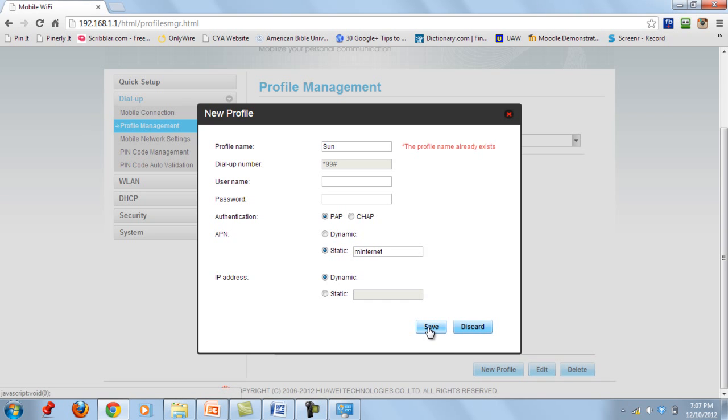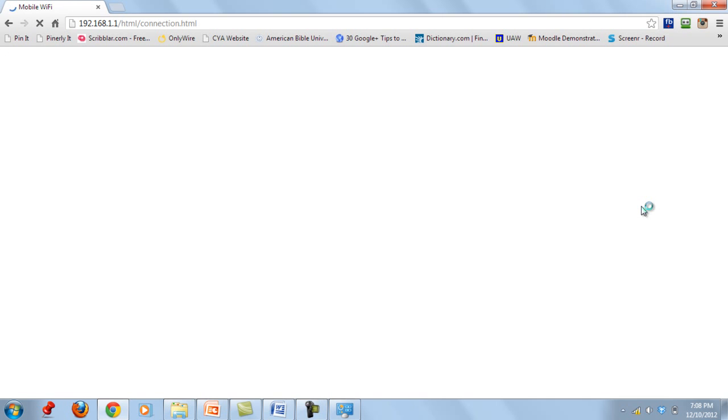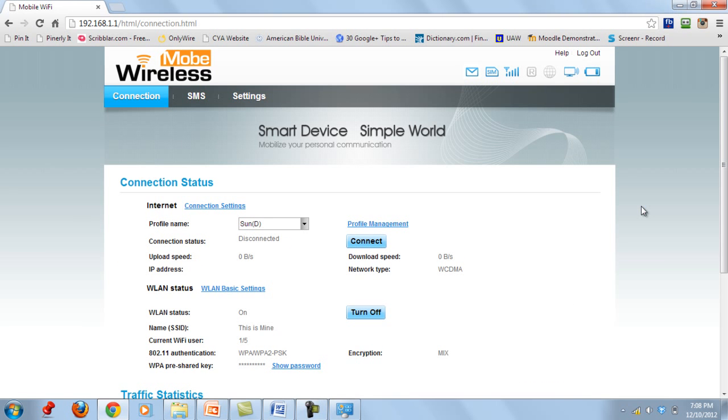It says 'Profile name already exists' because I already have that profile saved. Close this dialog. Once you have saved your profile, go back to Connection and you will see your Sun network — or whichever network you added — ready to use.